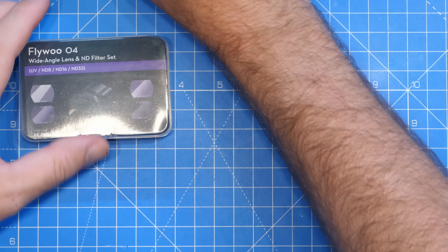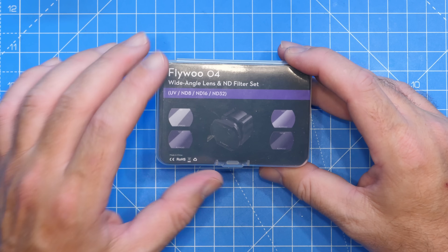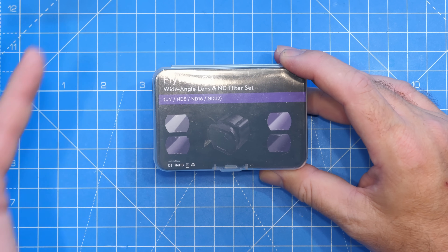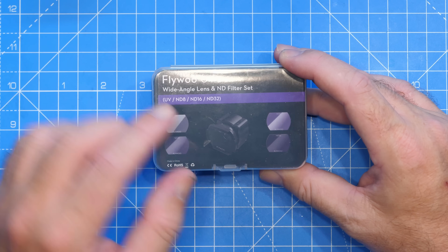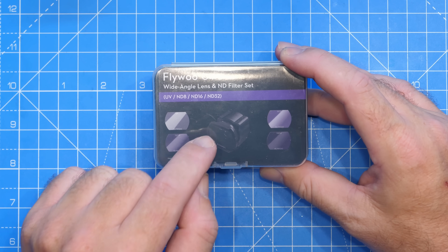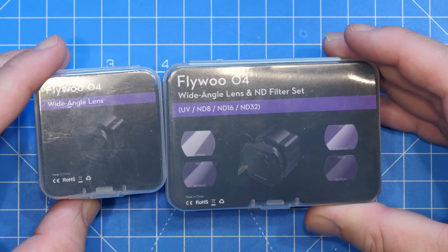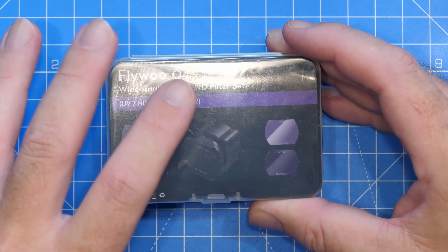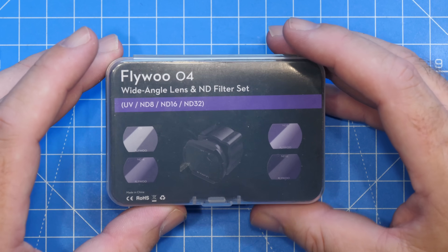The really cool thing about these kits is that it will extend the field of view on the camera from 117 degrees as standard up to 155 degrees. The lens kit is available in several different versions — you can get just the lens, or you can get the lens kit with the ND filters.